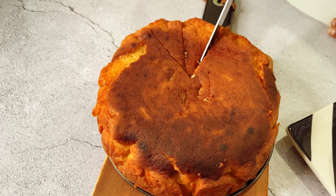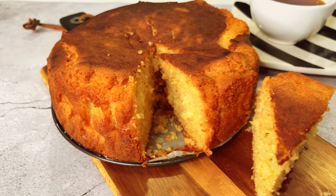Now here's the good part. Slice it up and serve with your favourite cup of Sri Lankan tea or coffee.